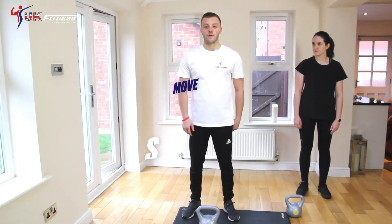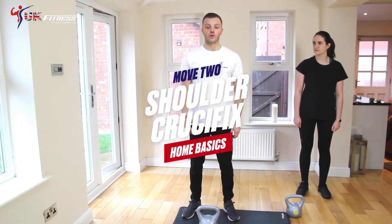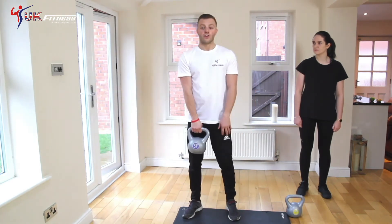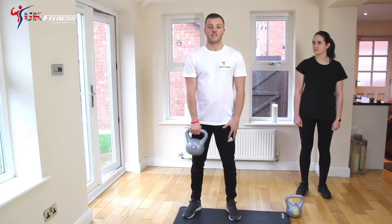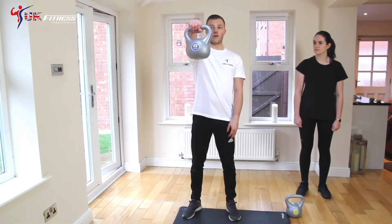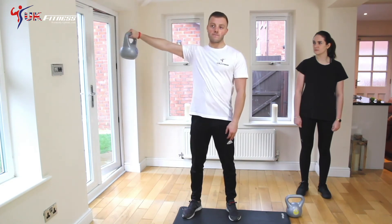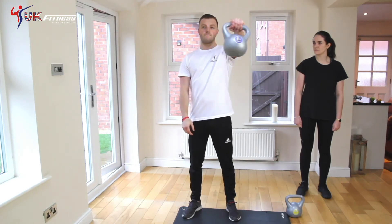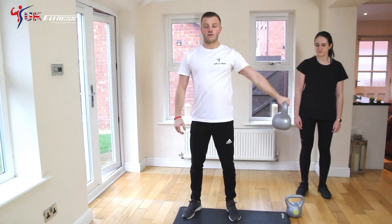So the second of the basic kettlebell exercises is the alternate shoulder crucifix. Just mind your back as you put the kettlebell up, make sure you keep it nice and straight. Keep your core nice and tight and your legs nice and stiff. Just rise up from your hip nice and straight, out to the right, down, swap hands, up again, to the side, down.